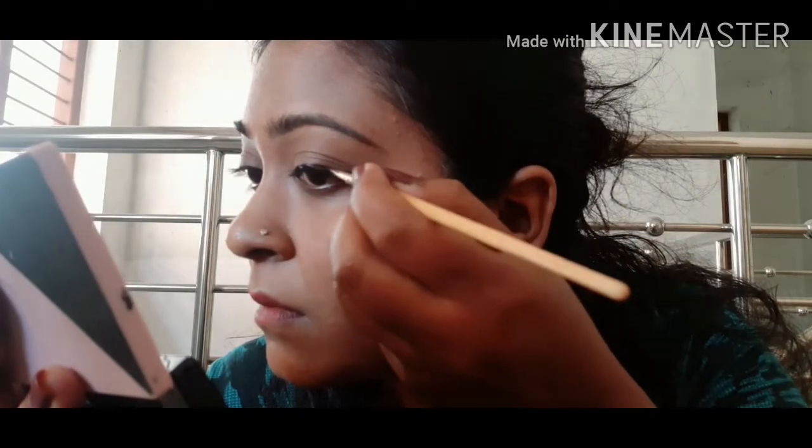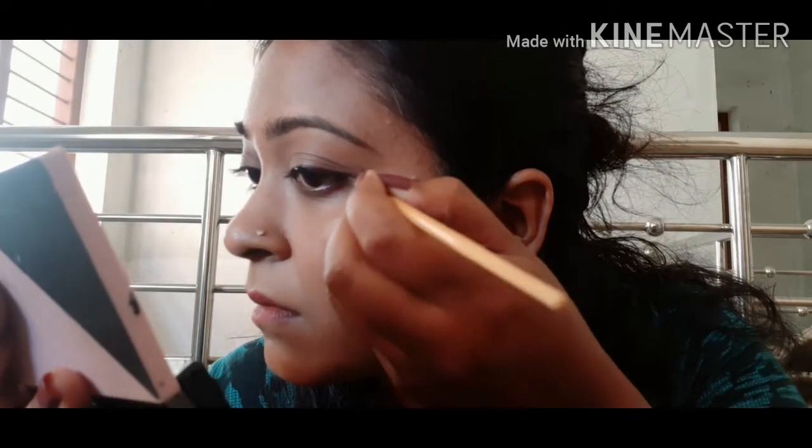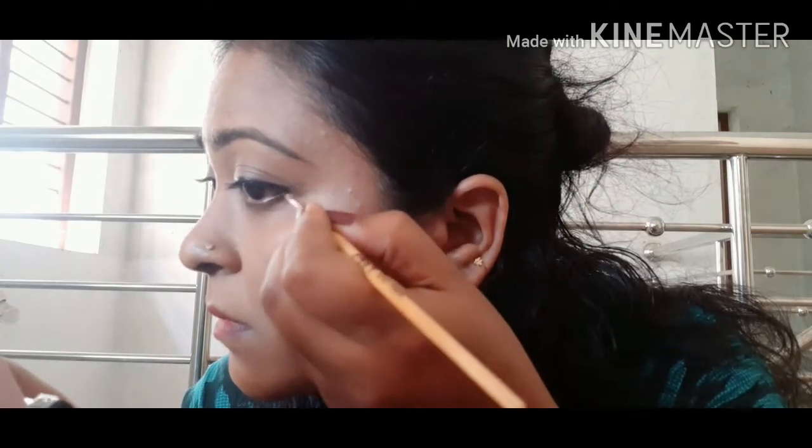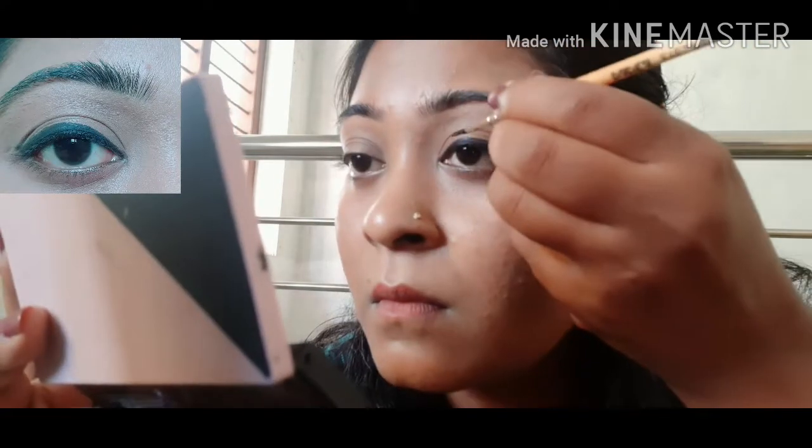This is the look. I am going to cut along the line. It's very nice.